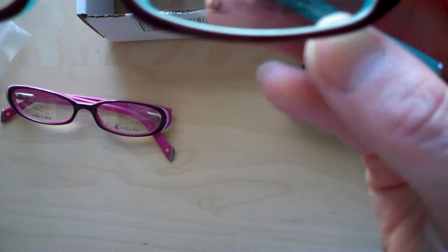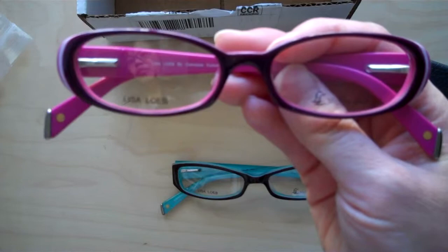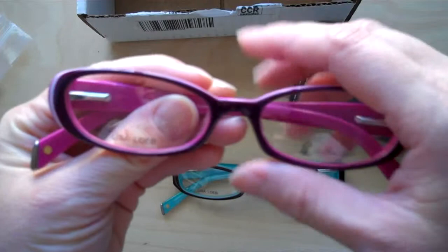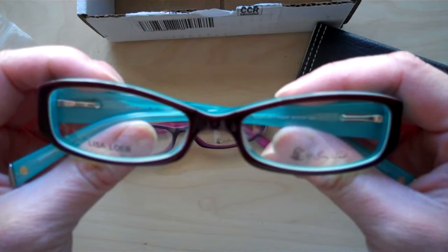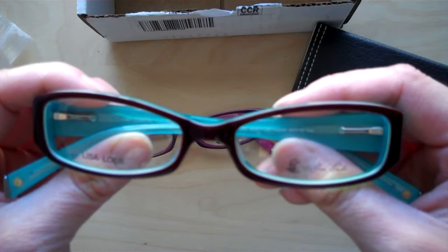These are demo lenses, which is why you can see 'LL' — Lisa Loeb's signature. To clarify the colors: this one is Window Shopping in Grapefruit, and this one is Wishing Heart in Eggplant Aqua. Each frame has about four different colors to choose from. I can't wait to try them on and show you how they look.